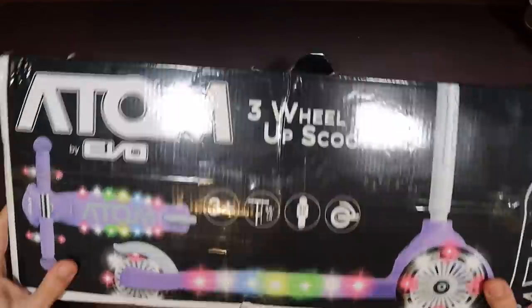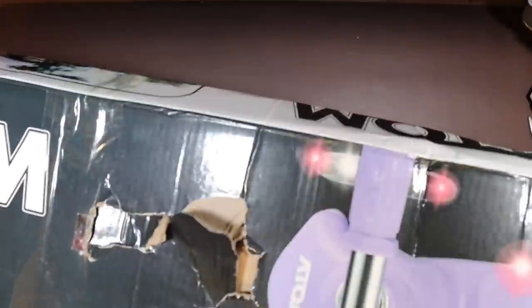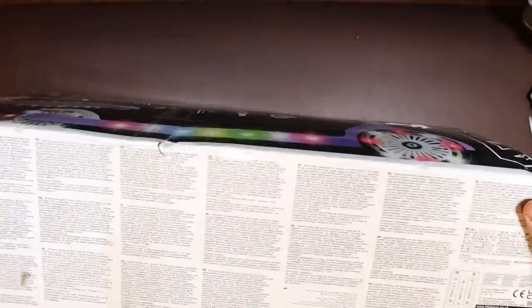Let's go ahead and get this unboxed. It's in a three-wheel light-up scooter box, but obviously that isn't what it is.